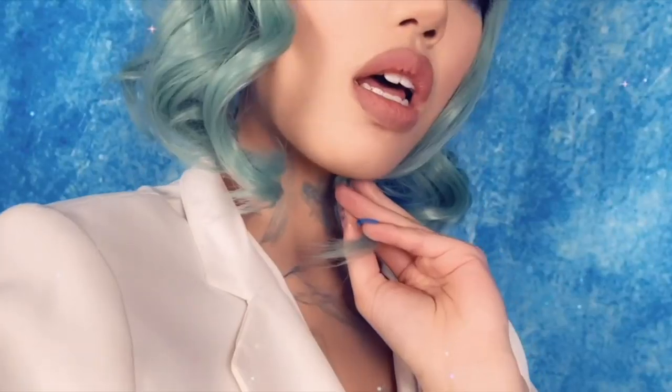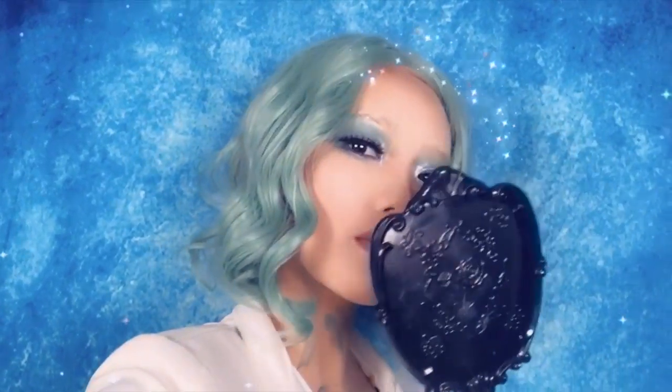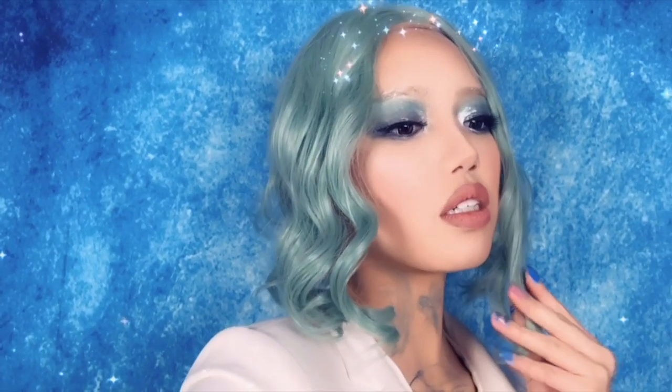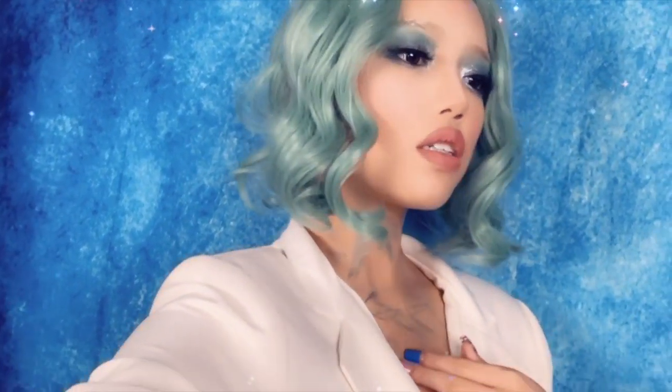What's up everybody? Welcome back to my channel! Hi, how are ya? I had a really strong itch to do another crazy makeup video, so I figured who better to transform myself into than Jeffree Star. So let's get started.